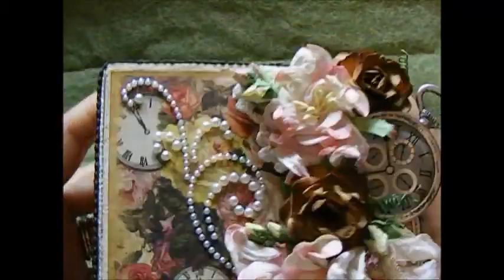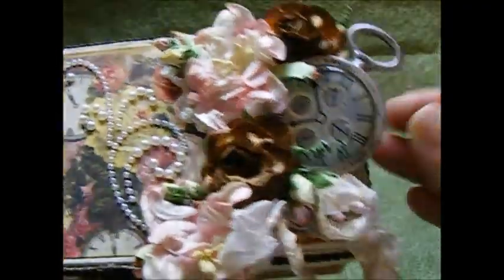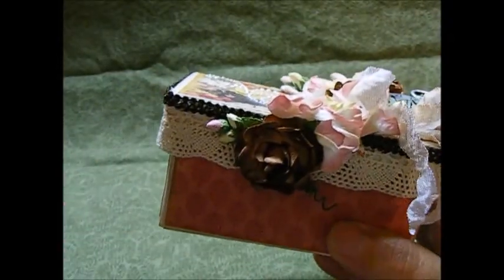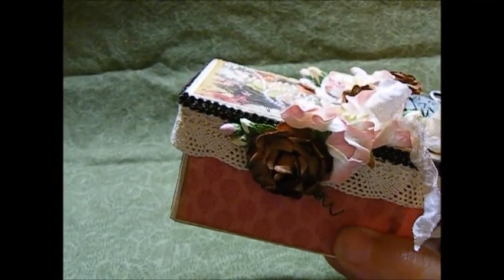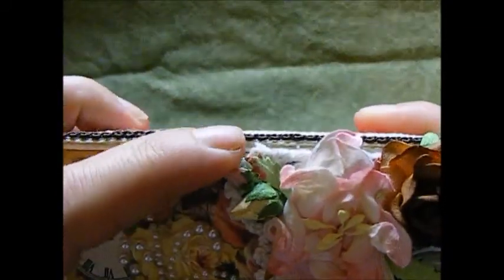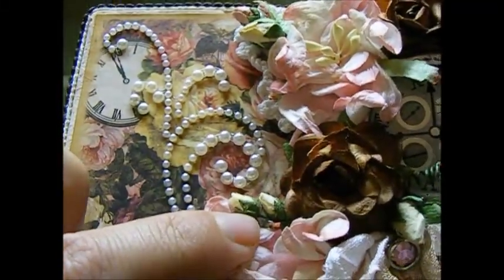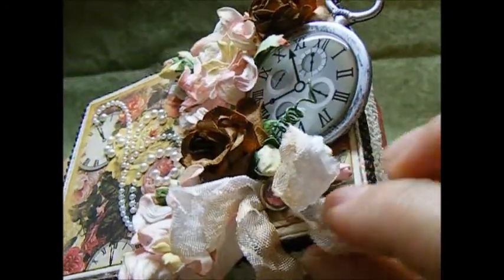Then I have all my flowers here. I have this chipboard piece of a clock to kind of go with the clocks in the paper — I wanted to tie that in. I have three of the brown tea roses placed here, here, and here, and then two of the pink and white gardenias. Up here I have little rose buds tucked in, some rose buds down here, another couple of rose buds over this way, and some of the pink ones underneath.